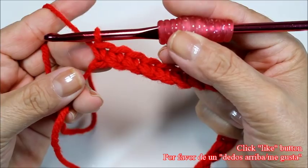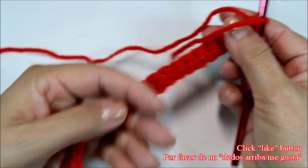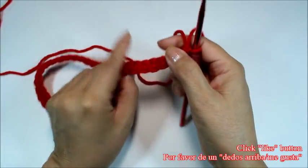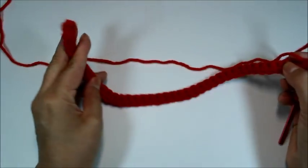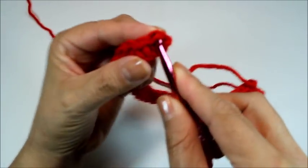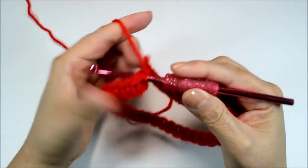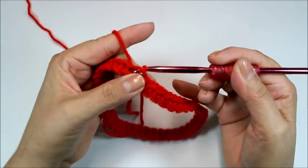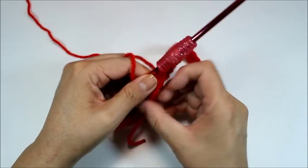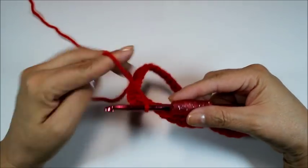I've come to the end of my first row, so now we're going to join this into a round. Work it so it does not twist, bring the two ends together, and slip stitch into the first stitch — not the first chain, the first stitch. Our round is joined. Later we'll sew the bottom side. It should just be smooth like this.